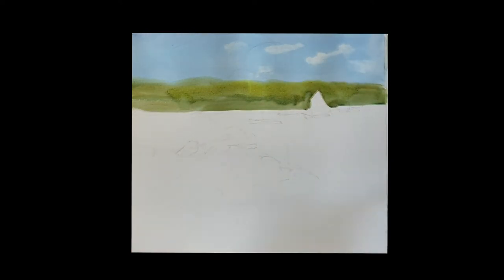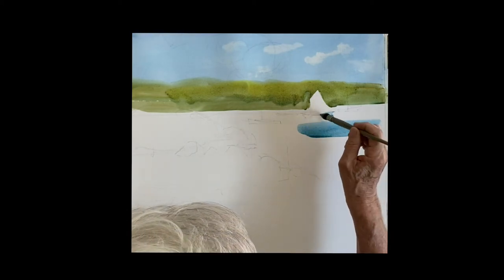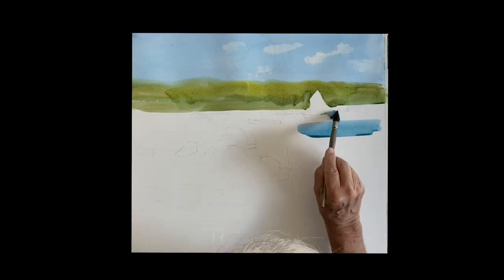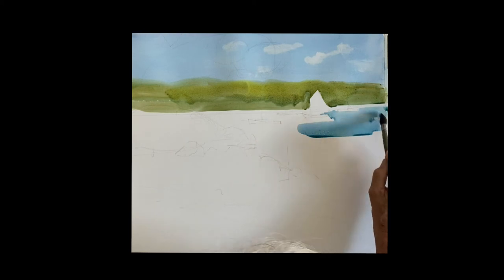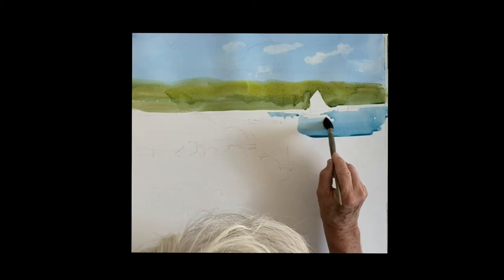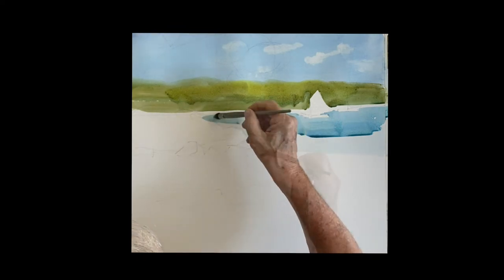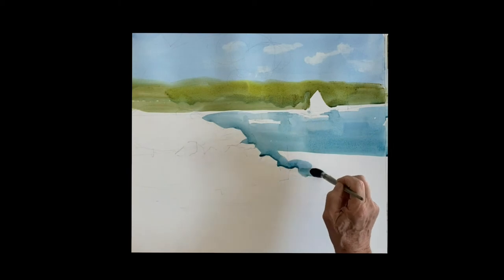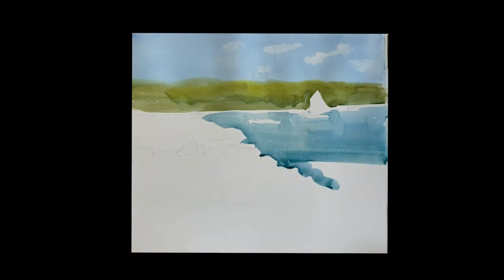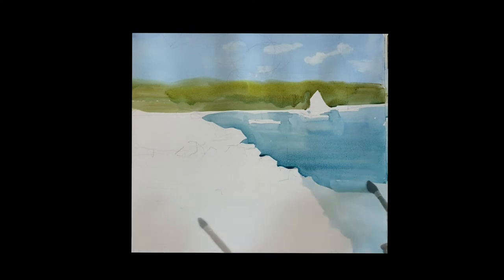If you want to put some clouds in, just take a tissue and press out the clouds you want — keep the edges nice and soft. The water itself is Windsor blue with a touch of cadmium red, and I'm just painting that, painting around the few boats that I have in the harbor.